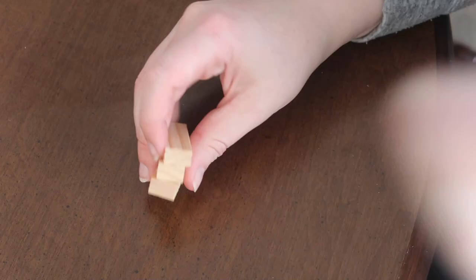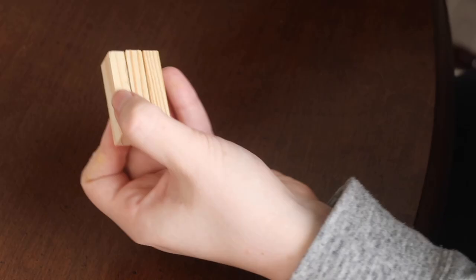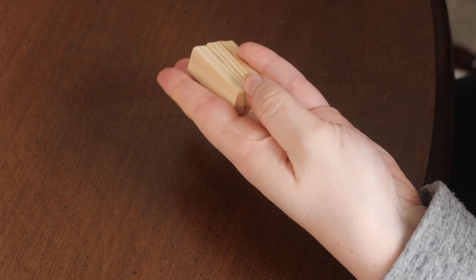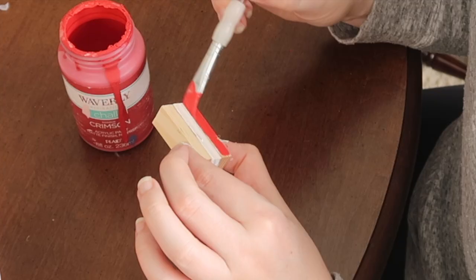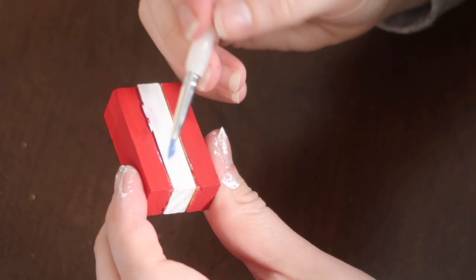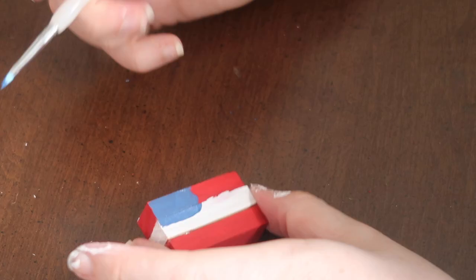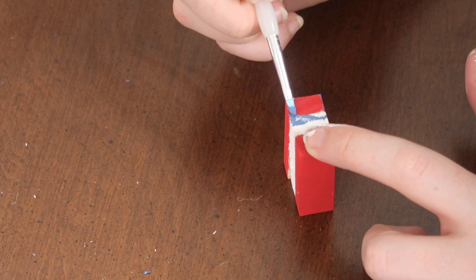To make my flag I took three Dollar Tree Jenga blocks and hot glued them together to create a flag that goes on the end of the strand. To create the flag, I painted the middle block white, the top and bottom blocks red, then painted over the top of the red block with a little Ocean blue to create the star area. I went back through with a little brush and some white paint and made dots to create the stars.